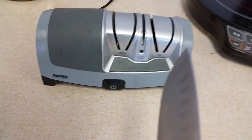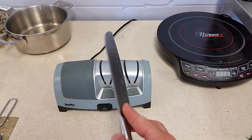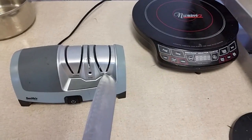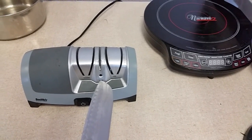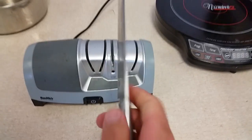For those of you who don't know, this is how you sharpen a knife — it's really easy. You just start with the coarse, then move to the fine, and then you can do the extra fine at the very end. It's really simple, and this is great for your cheap knives.